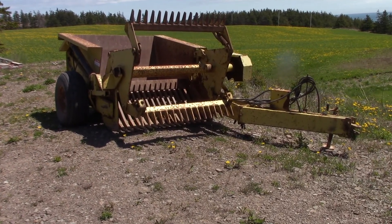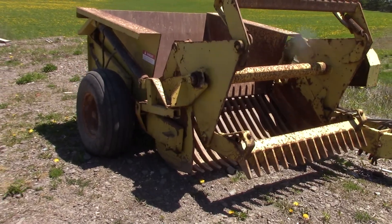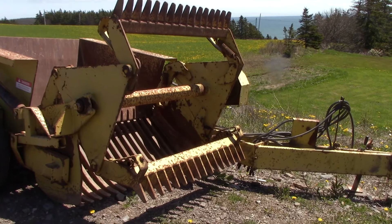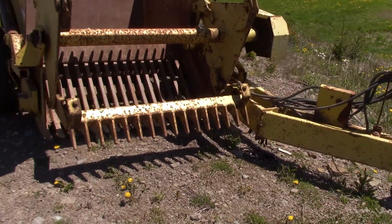Hey guys, just wanted to do a quick close-up look here at the Rock Picker. A lot of you guys that commented on the video had never seen one.